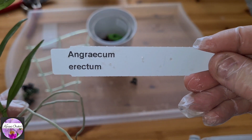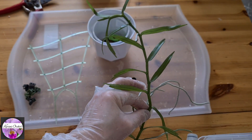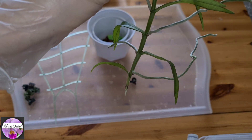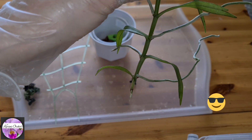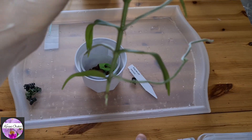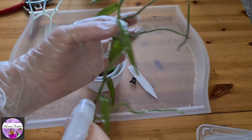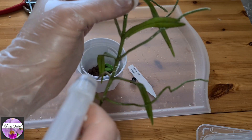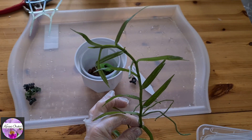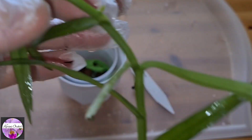Now we've got the difficult one in front of us: Angraecum erectum. I didn't know it would arrive like this — of course, from Curlin they don't arrive in pots. But I might as well make the best of it. I can spray the roots — they turn green immediately. It looks a little bit like my Germanianum. There's a little root tip down there, which is better than nothing, I think.